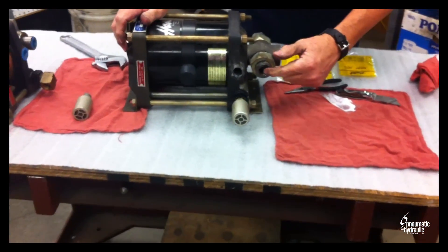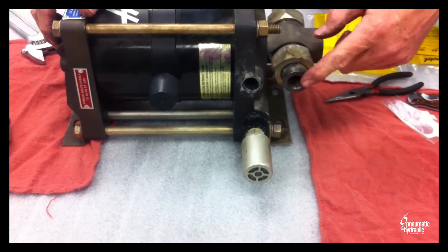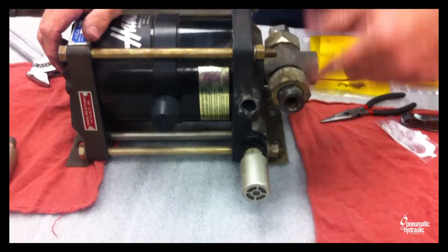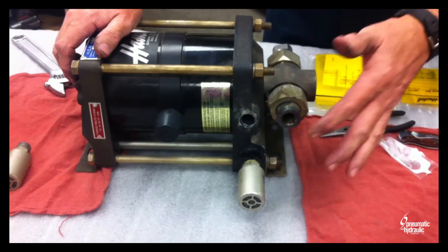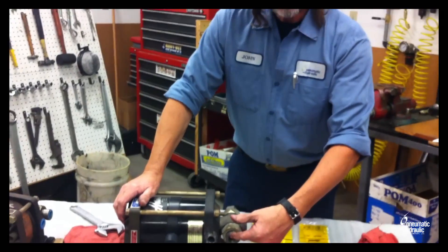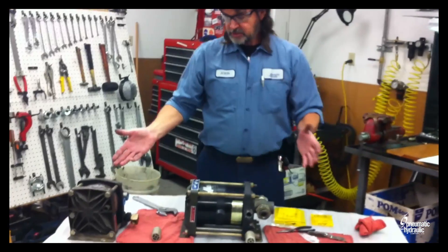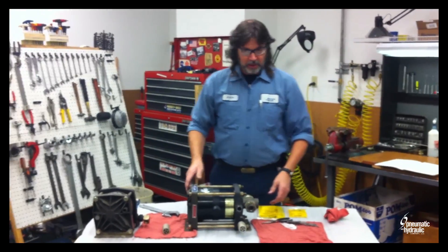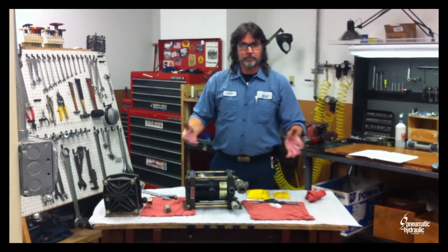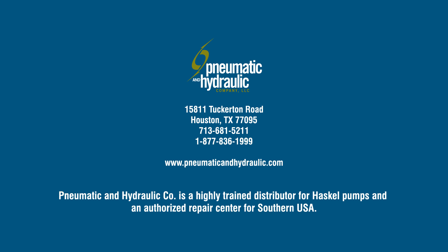Now, we talked about filtering the inlet of the pump. Having a filter is great; however, you want to make sure that from the filter to the pump you have non-ferrous piping or tubing, because if you've got something that has rust in it, that filter is doing nothing — you're going to contaminate the liquid section and the pump is going to fail. So that's pretty much it on the Haskell liquid pumps, the 5¾ inch air drives. Next time we'll take a gas booster and do some preventive maintenance on that. Have a great day and be safe.